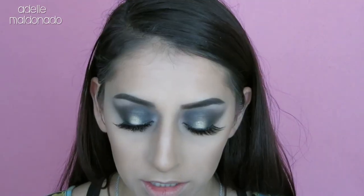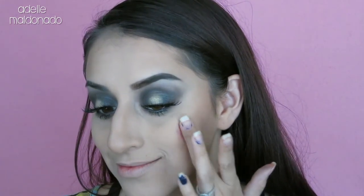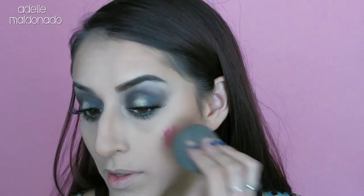The next thing from the Boxycharm box is the Alouette face paint. I did my whole foundation and bronzing but I didn't apply blush because I wanted to try this — it's a lip and cheek tint. I'm going to use my beauty blender and test it on the back of my hand first. It has really nice pigmentation, so I'm going to smooth it onto my cheeks and blend it in with the beauty blender.